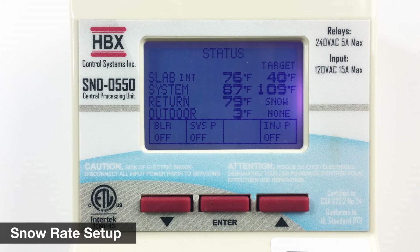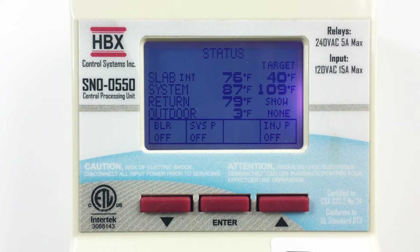The Snow 550, in conjunction with the Snow 110 optical snow sensor, allows for preset snowfall settings, which allows your snowmelt system to turn on based on snowfall intensity. On the status screen, you will notice that the control will indicate the amount of snow the optical sensor is currently detecting.